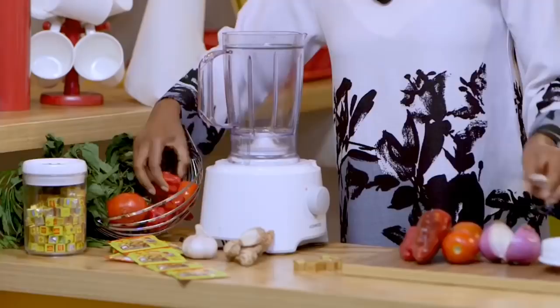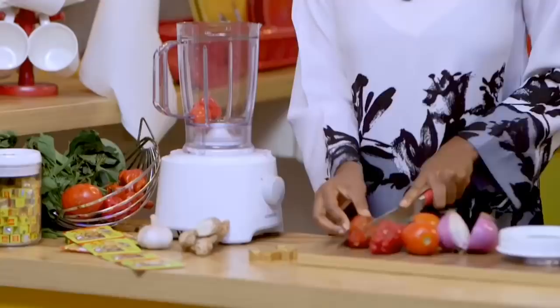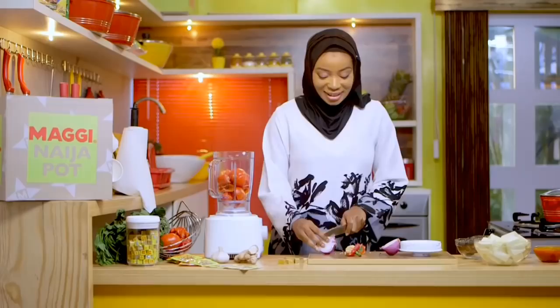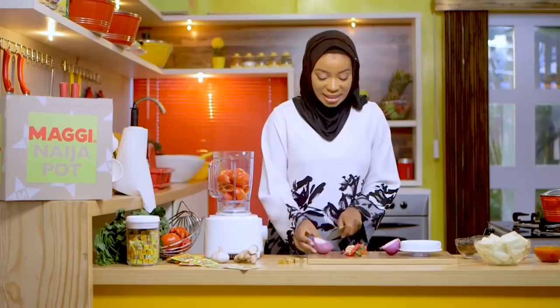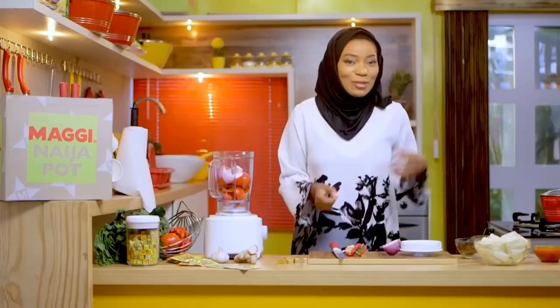So just some tomatoes go into the blender. Tarugu, tse, tatashe — getting everything in there. We'll also add our albasa (onions). I know lots of people love yam, so instead of doing a soya doya all the time during Ramadan, you can just make this very delicious meal. Not every time oil oil oil — this one uses just a little bit of oil. I'll add some water and blend this.